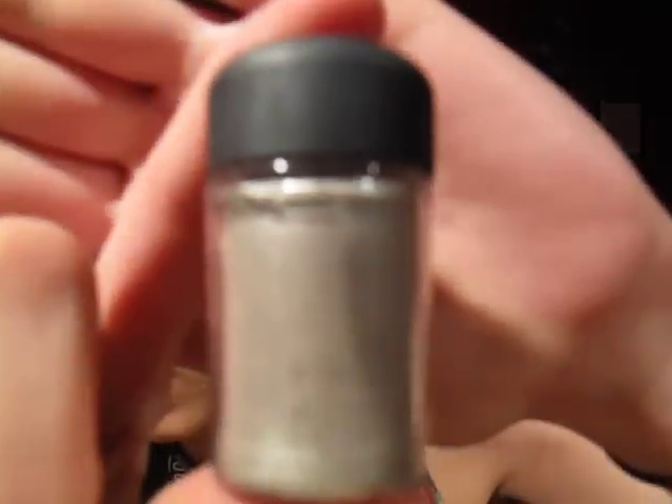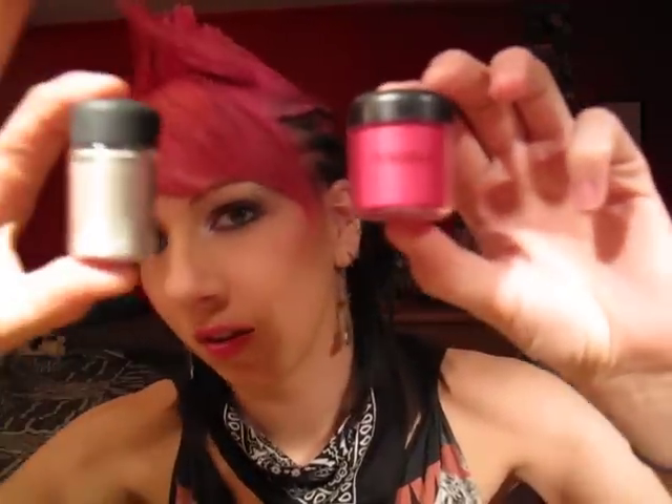For that look, I used MAC Silver Fog Pigment, which is really shimmery. This is the new packaging for the MAC pigments, which I hate — this is the old packaging. I also used Bright Fuchsia Pigment, which I think might be a MAC Pro item, but it's super bright.